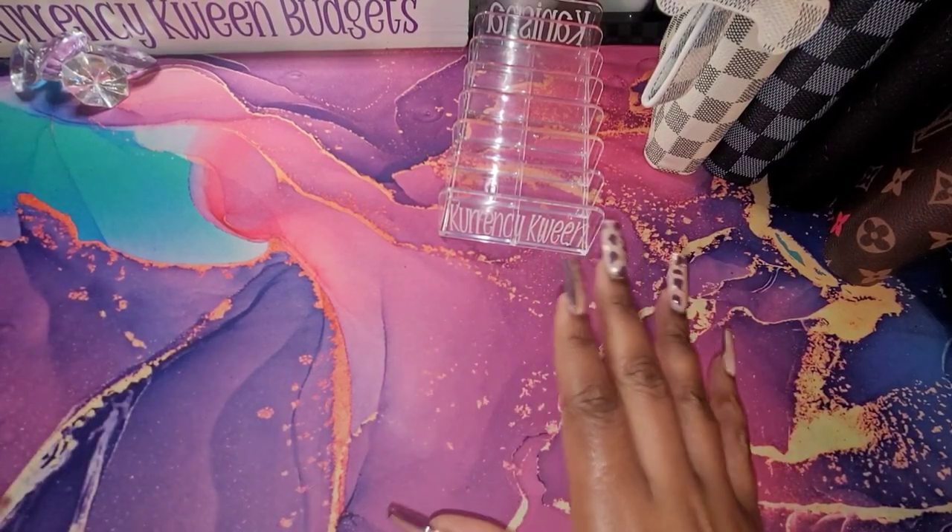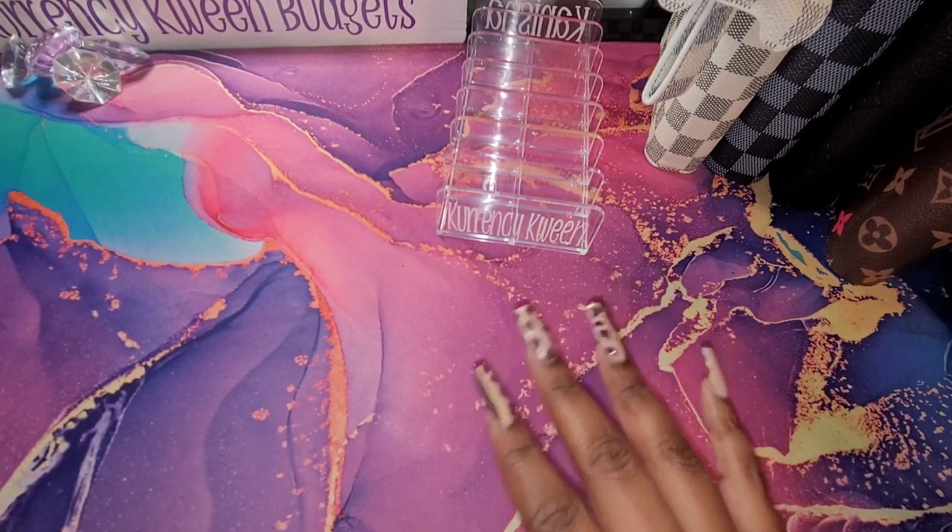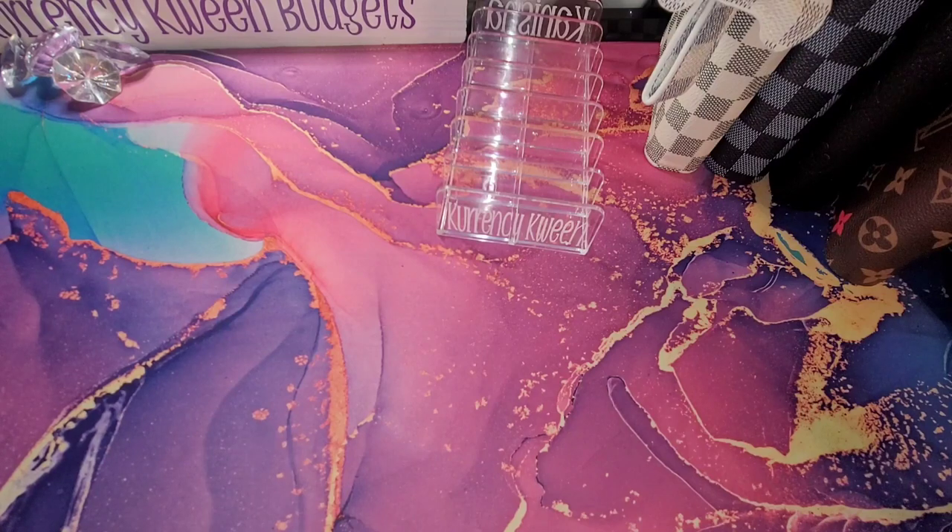Alright, guys. I am so excited. This is my first cash stuffing for 2023, and we are going to jump right in it. Let's get this money counted. We are cash stuffing a total of $1,070.